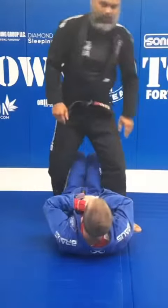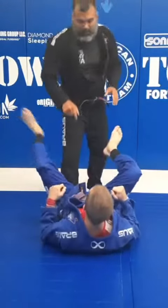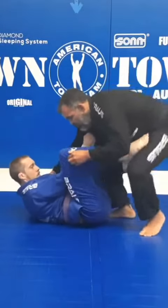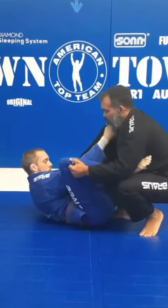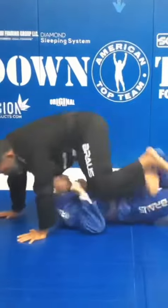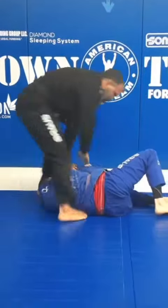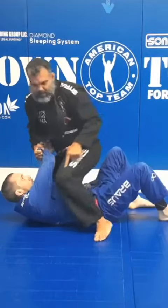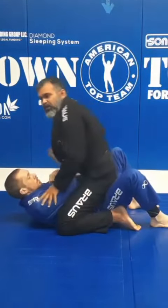That's a very good drill for you guys to work. We're gonna do one more time so you can see it from that direction. Starting here, good cross, good control — one, two, three — pulling in, go. And now finish your mount position.